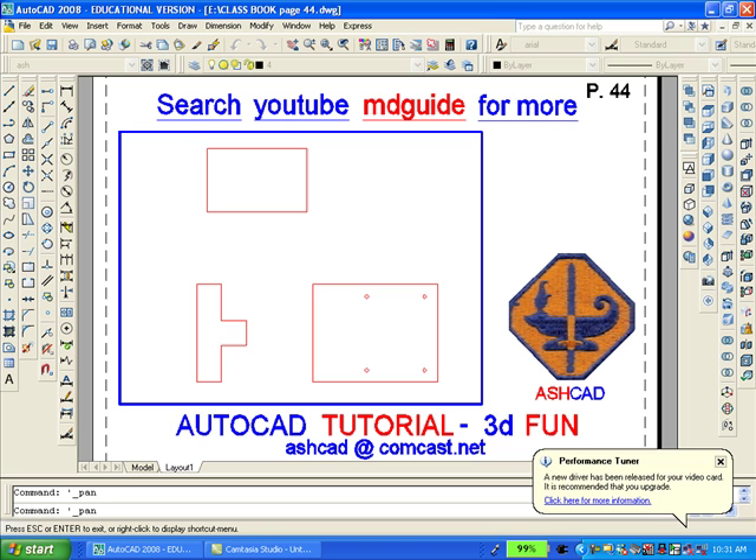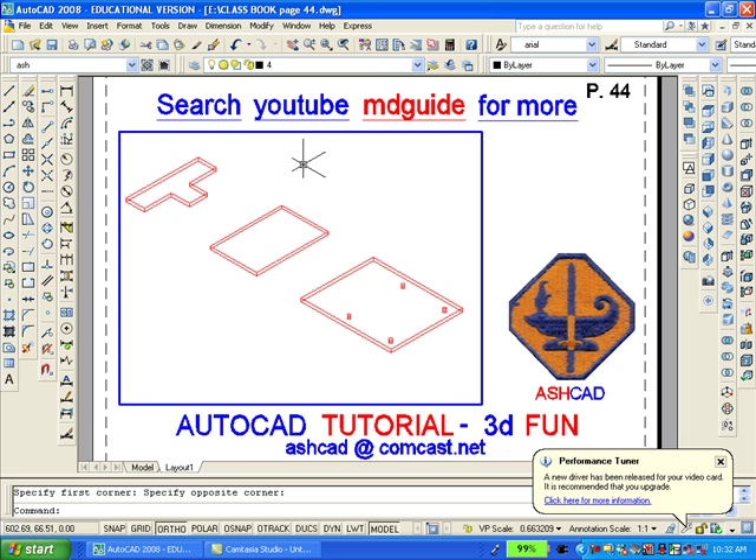Using the view toolbar, I'll now switch to a southeast isometric view so I can show you better what I meant. In this view you can see that I extruded all three pieces a distance of 0.12. It is necessary also to extrude the holes so that they can be subtracted from the model. If I move the mouse over any of the views, you can see them get highlighted, which means they are polylines and they have been extruded.